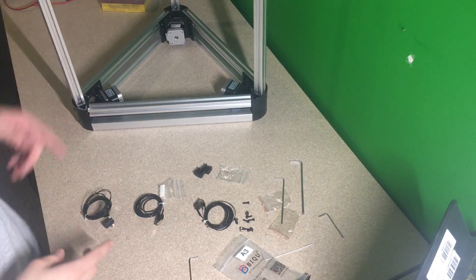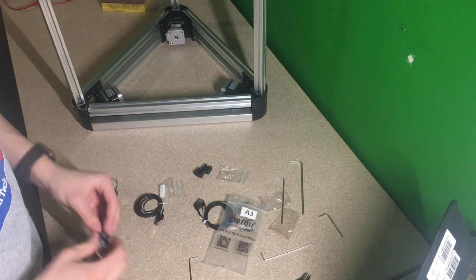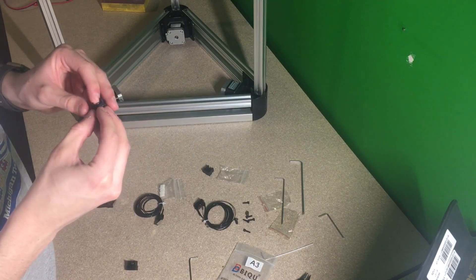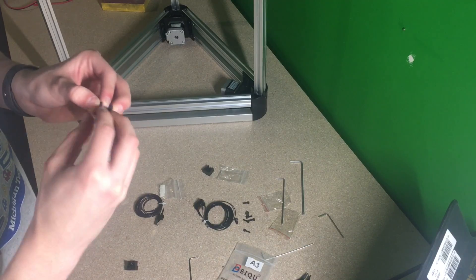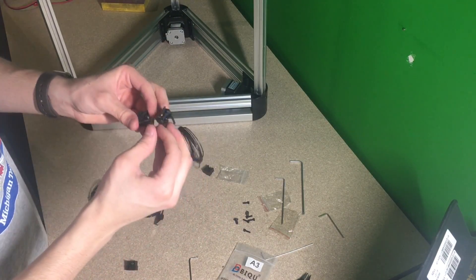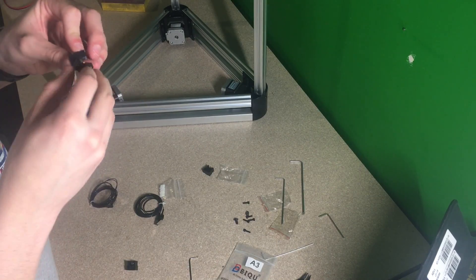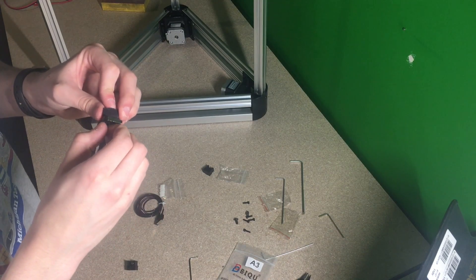Okay, so the entire frame has been built and I've pushed it to the side. We are now going to be opening up bag A3, taking out these 3D printed parts, putting one screw through this, and taking the other nut that connects to the extrusion and lightly screwing it on. Then we're going to be taking the limit switch through here and screwing in these screws all the way through it into the 3D printed part. Once I have that done with all of the parts, I will come back and show what we'll be doing with these next.